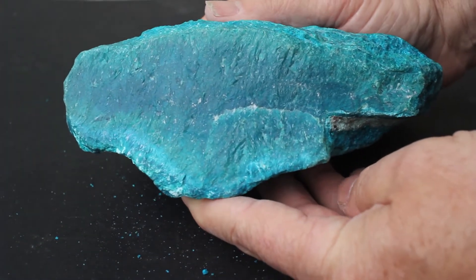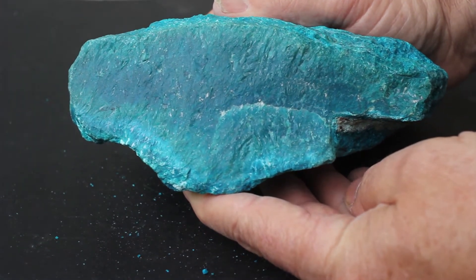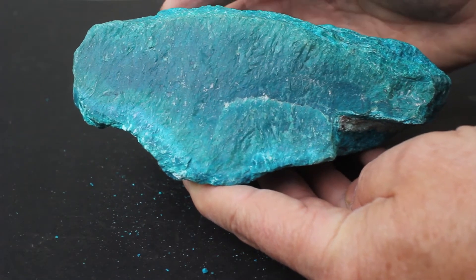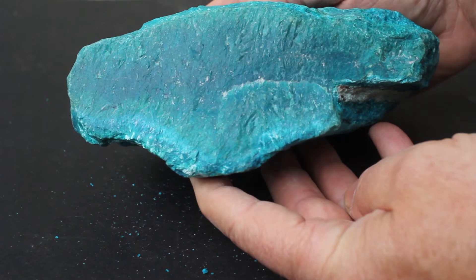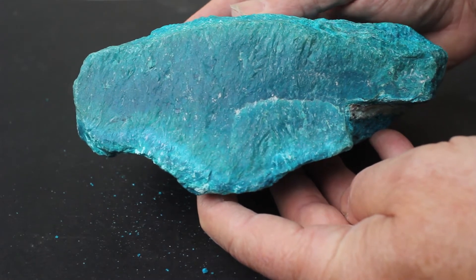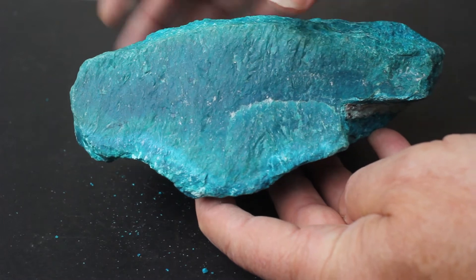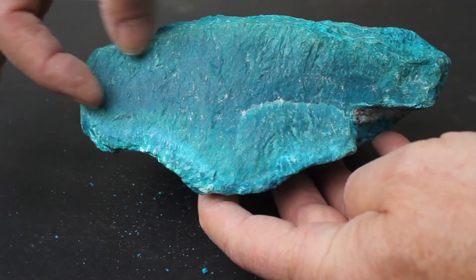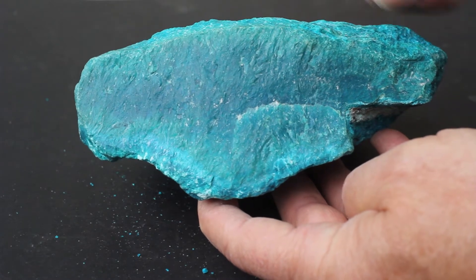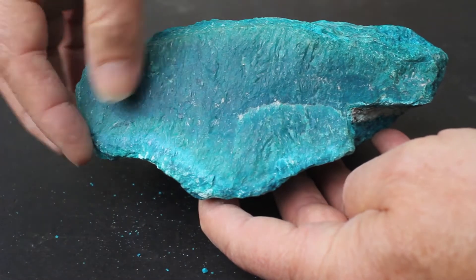This is a truly wonderful vein section of gem chrysocolla. I haven't weighed it precisely because I don't have a scale that goes up this high — it's probably over 6,000 carats in weight. It has a very deep band of gemmy chrysocolla, and there is the brittle chrysocolla on the margins of the vein.